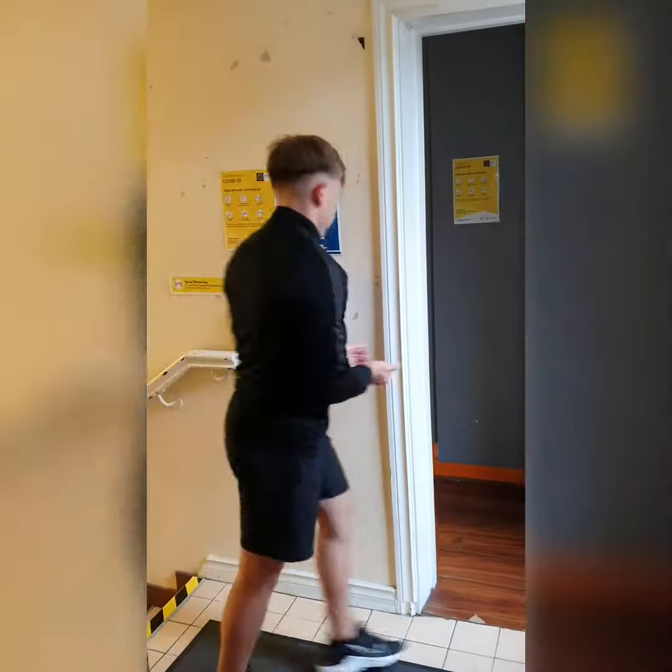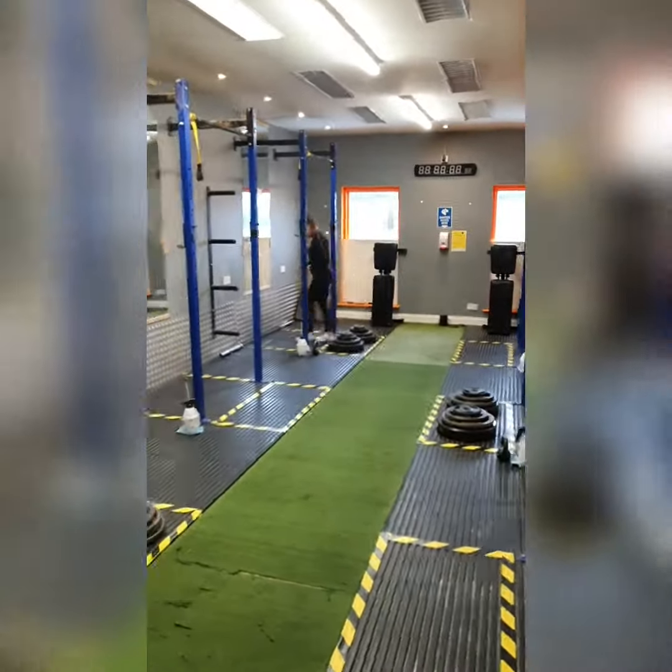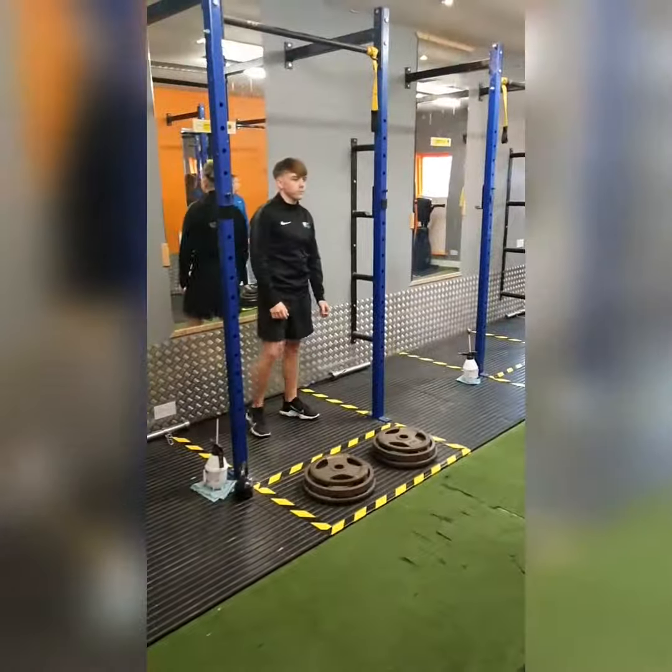Everyone will sanitise their hands before entering each studio. The trainer will then direct you to the rack that you'll be working at for the entire session.